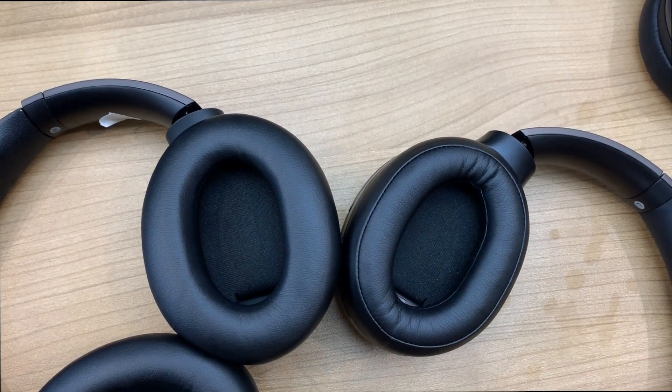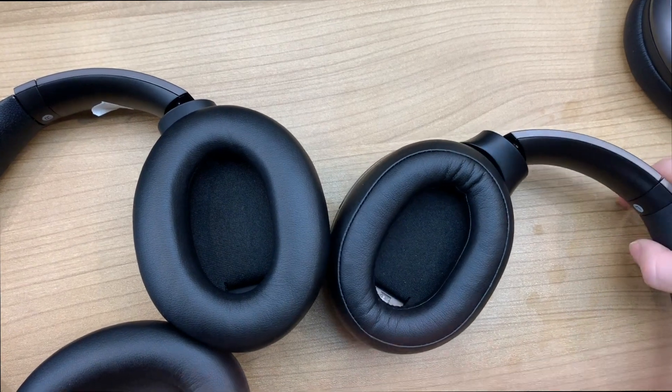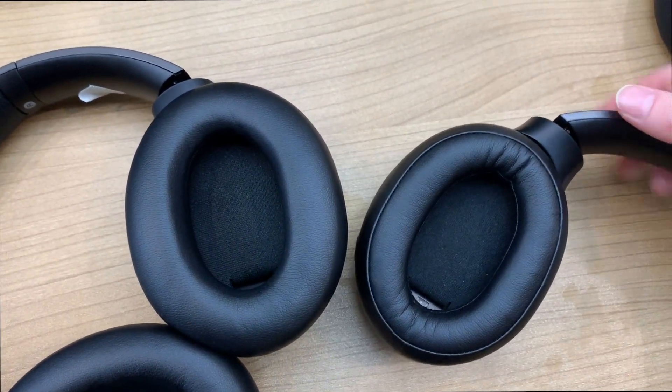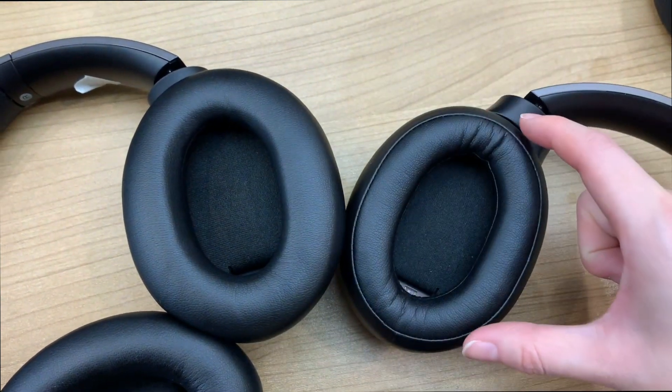Today I'm going to show you the differences between the new upgraded music headphone earpads, which is on the left side, and the old one, which is on the right side.